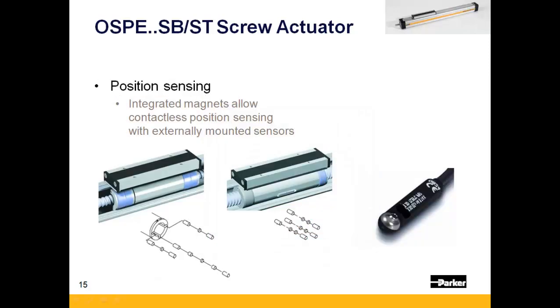All OSPE-SB and ST actuators have a carriage-mounted magnet that provides home and limit sensing. These switches are available as either PNP or NPN with either a flying lead or M8 connection.